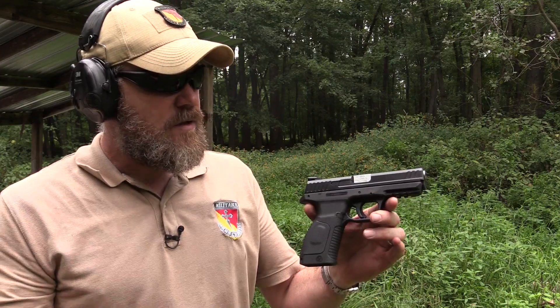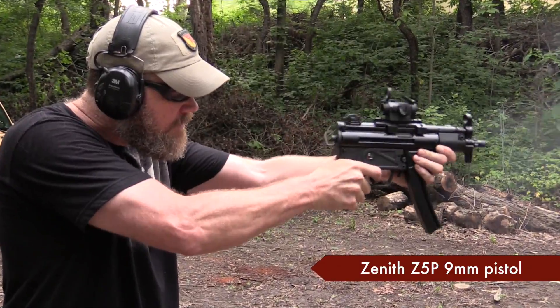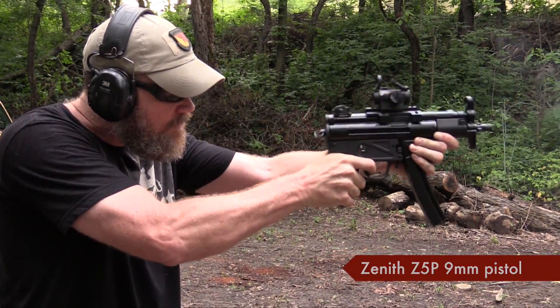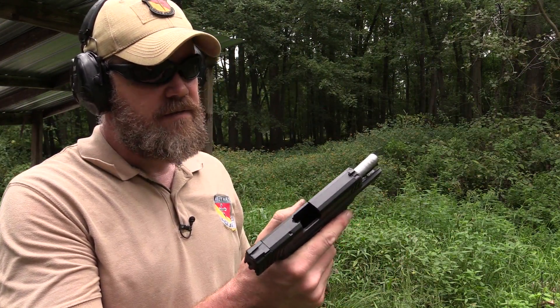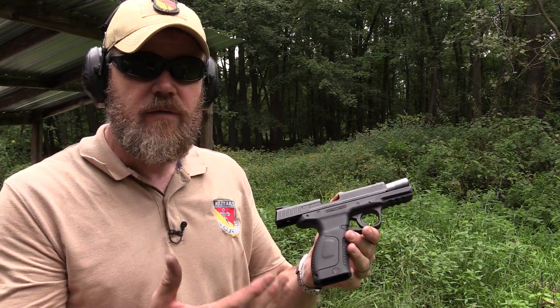The Turks build a lot of firearms — shotguns, rifles, and handguns. They do have MKE, which is building the roller-lock guns you'll see featured here on the Military Arms Channel. I toured their factory in Turkey earlier in the year. I didn't get a chance to check out Gearson while I was there, so this is really the first time I've spent any time with a Gearson handgun. As with a lot of the Turkish guns I've fired in the past, the quality certainly seems to be there — it seems to be a quality handgun, certainly for the price.